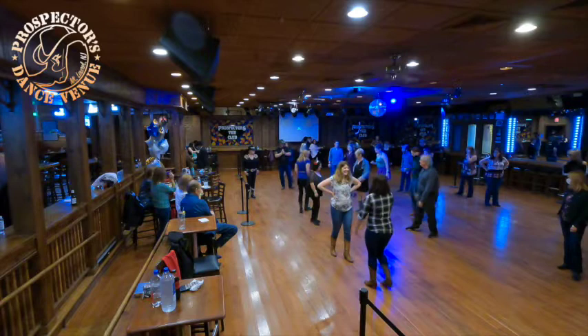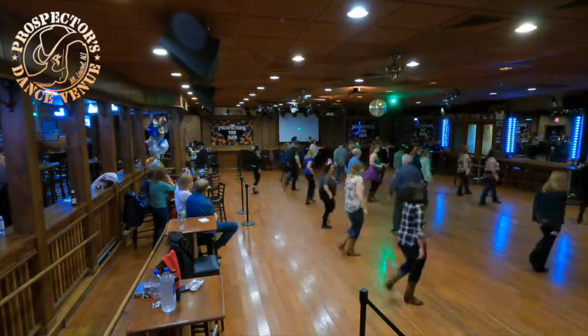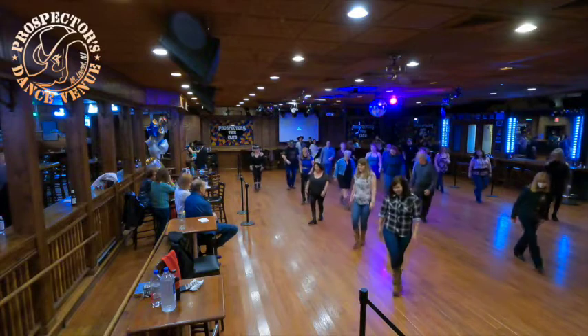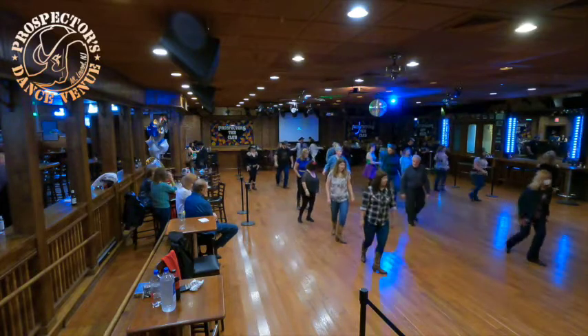Let's take it from the top. Practice makes it perfect. Seven, eight, rock right, recover left, right, coaster step, half pivot, step, half pivot, cross left, right, left, sailor step, cross right, left, right, sailor step, cross left, right, triple back left, rock right, recover, full turn.